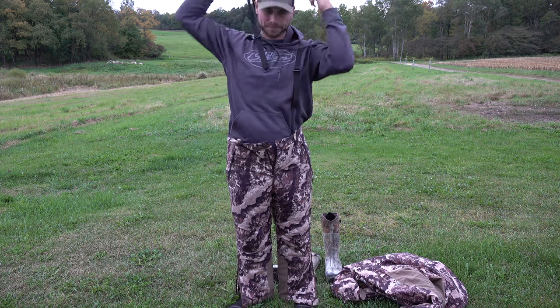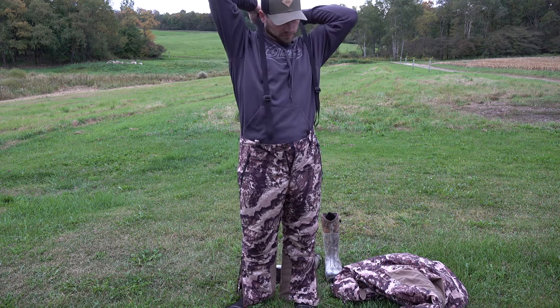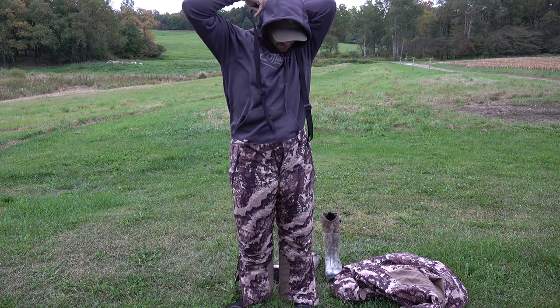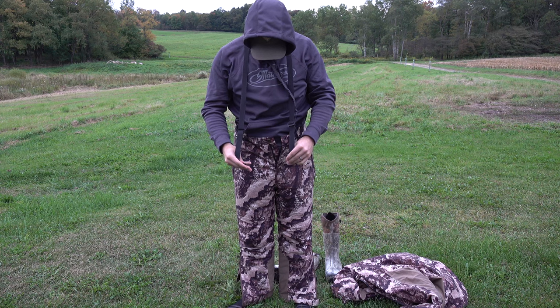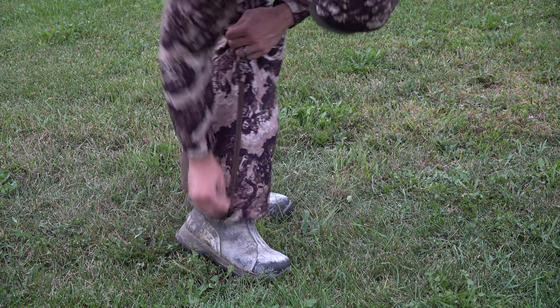This top and bottom also sport dual-action advanced scent control for complete concealment, whether you're in the Next Gen camo or the Veil camo — you can get this top and bottom in either one. Overall, this is an awesome hunting suit and I can't wait to use it this coming fall for archery hunting.